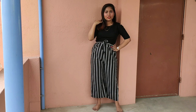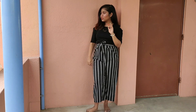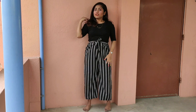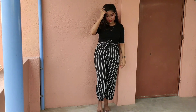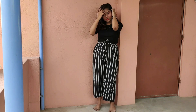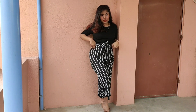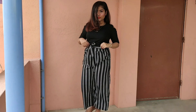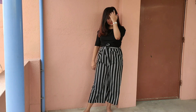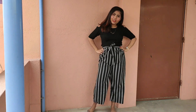In monsoon season, if you don't wear thick fabric clothes, it is better. Instead, you can wear cotton pants and light fabrics that dry very quickly. If you wear thick fabrics there will be problems — light fabrics dry much faster. Also try to wear pants that are not too long — knee length or ankle length works well.